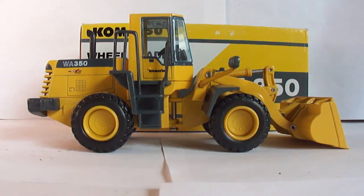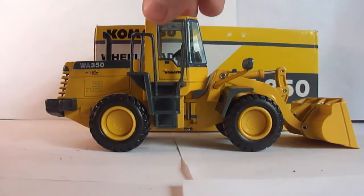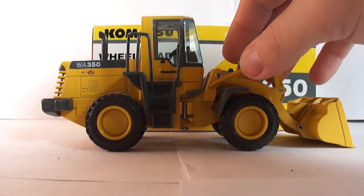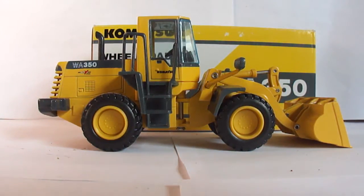Here we have the Shinsei Komatsu WA350 wheel loader in 1:50 scale. This is another 90s model. This particular piece has a lot of plastic on it — the handrails are plastic, the ladder is plastic, the lights on the front are plastic, the fenders are plastic. I do like the piece; it is a nice piece, but again a lot of plastic.